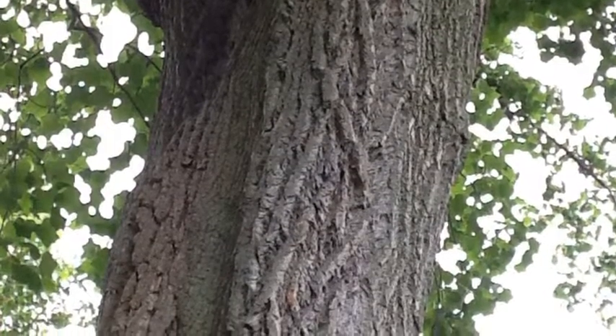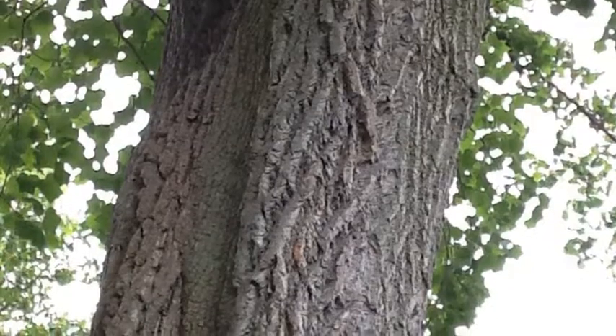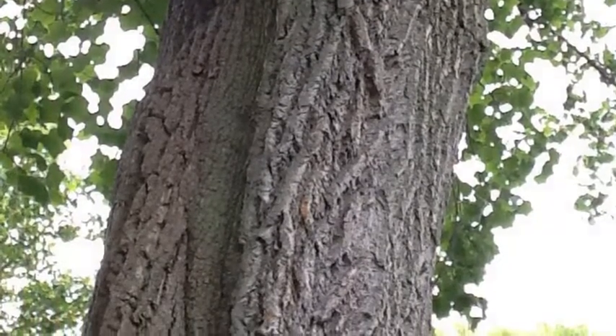We think this tree is adapted to the cold environment because this tree has very thick bark and it has a thick inside to it.